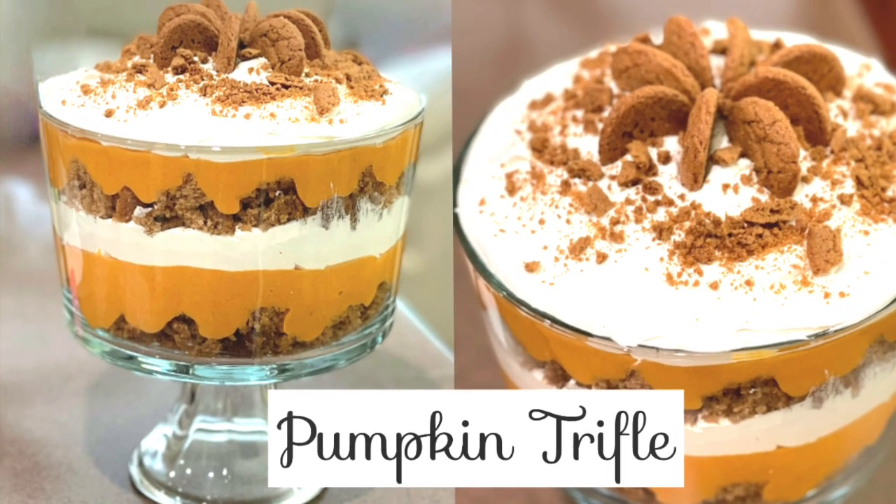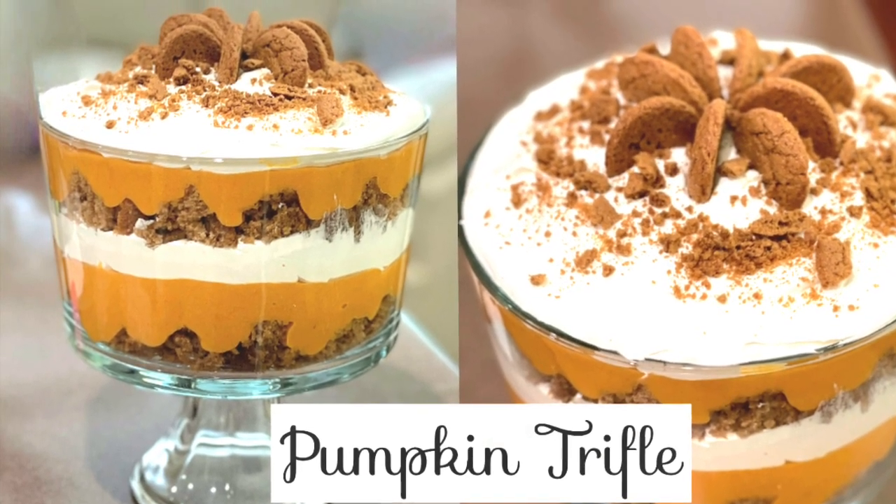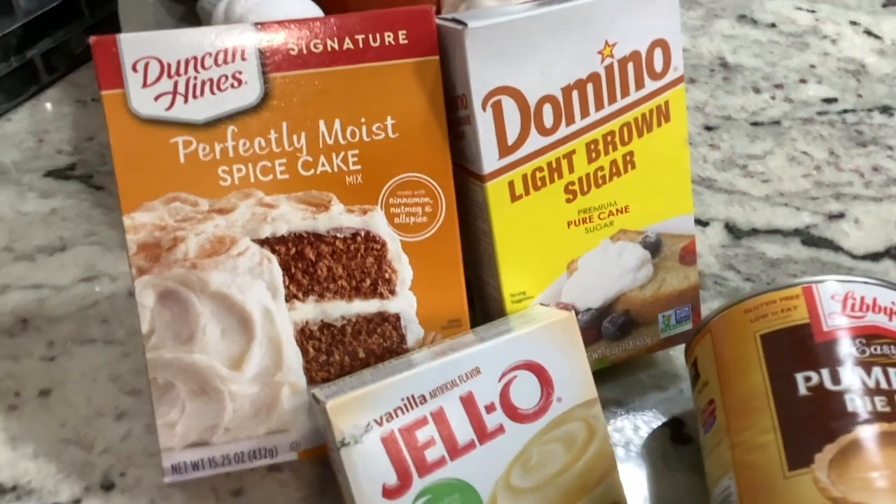Hi everyone, my name is Eileen. Today I'm going to show you how my sister makes this delicious pumpkin trifle.